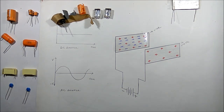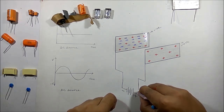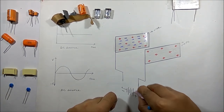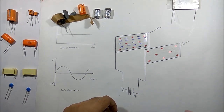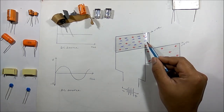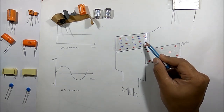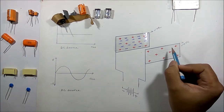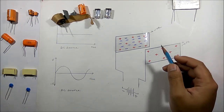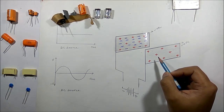Now if we disconnect the battery from the capacitor, this plate will still hold a negative charge and this plate will be positively charged. Thus the capacitor works in a DC circuit.